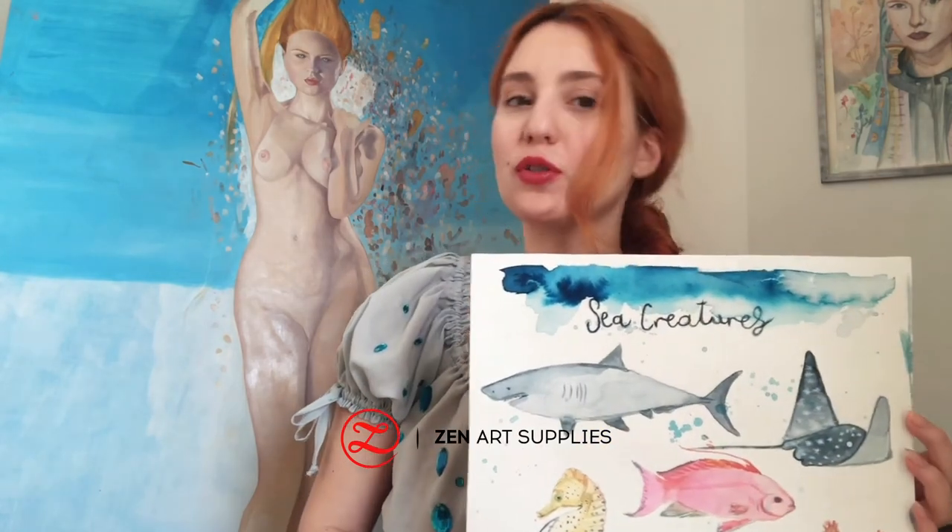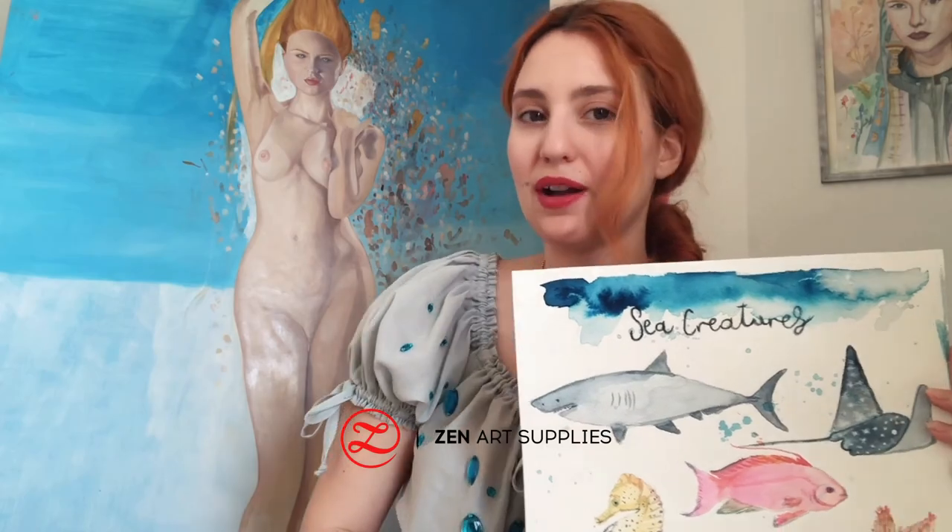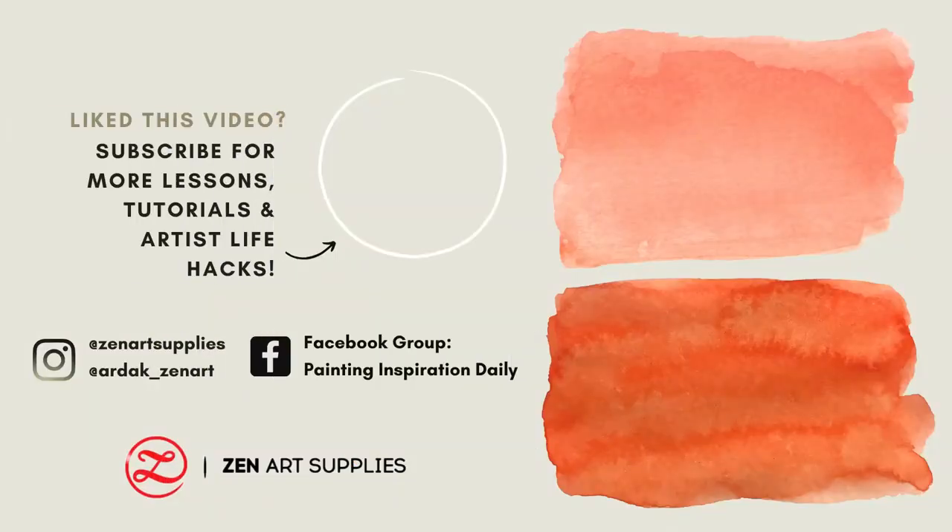That was today's video. I hope you have enjoyed watching. If you did, don't forget to leave a like and subscribe. I'm going to see you at the next video where I'm going to paint an underwater scene, so don't miss it. Until then, have a great day. Bye!